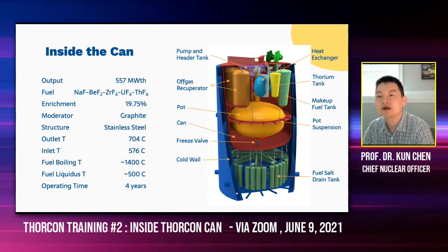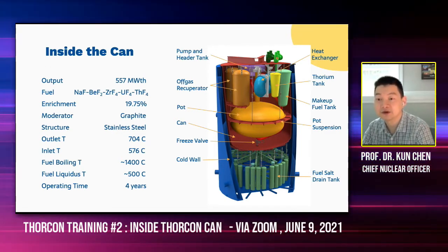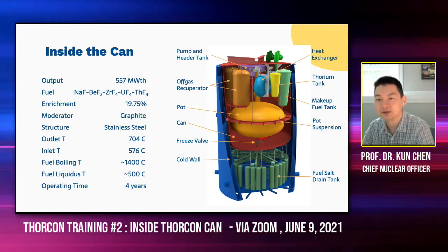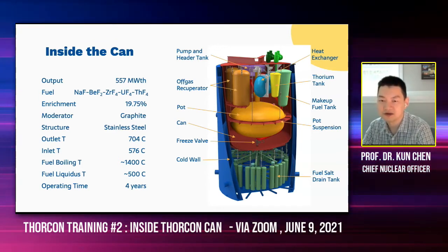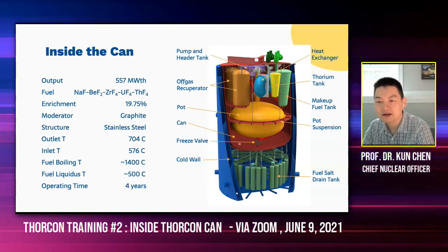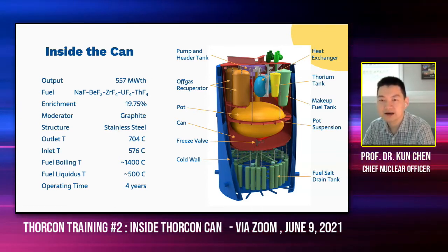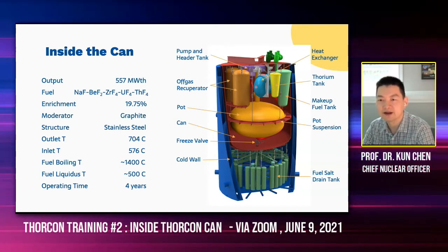So here's basically the top. There are two valves that you can see here — that is the secondary loop. The secondary loop has to flow into the can on the tube side of the heat exchanger to transfer the heat. But whenever we have to replace the whole can, we cut off the valve here and remove the entire can. Here the can is shown in red, and the can is the boundary — the barrier against radioactive material release. You can see it completely surrounds the pot, primary heat exchanger, the pump, and several of the tanks.